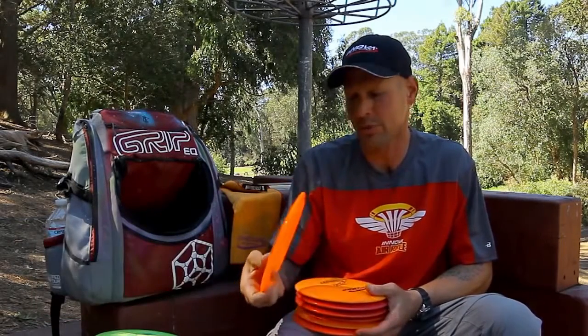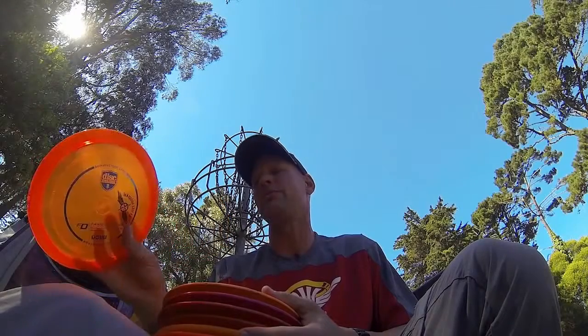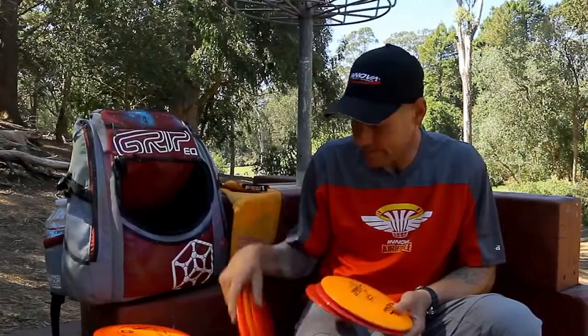New to my bag lately are these Discmania FDs. This is just a good improvement between a TL and a Leopard — really nice and straight. Good seven-speed controllable disc.